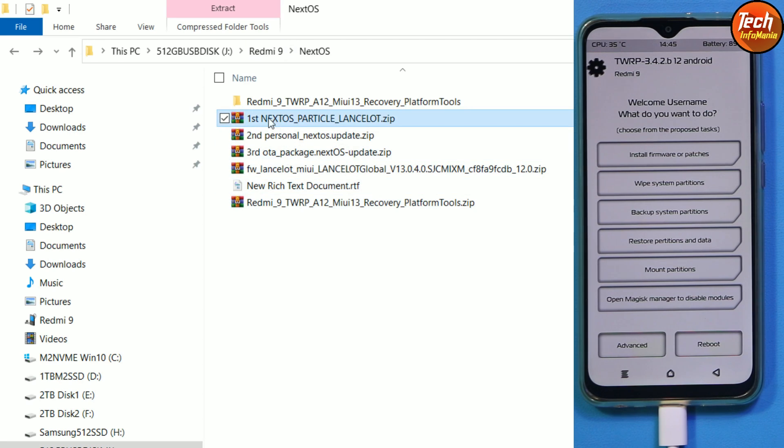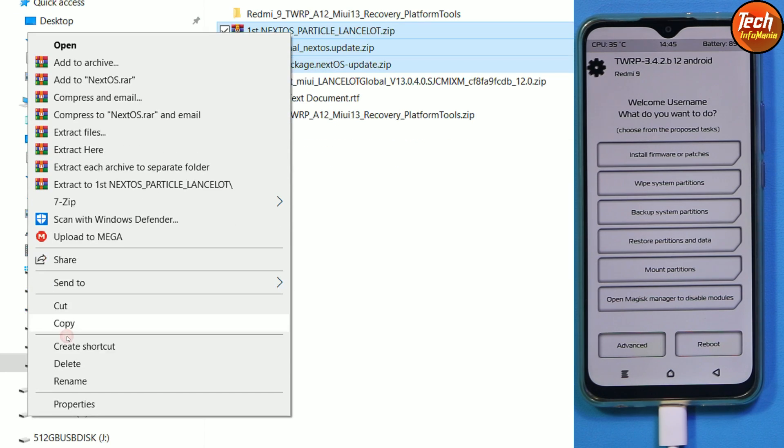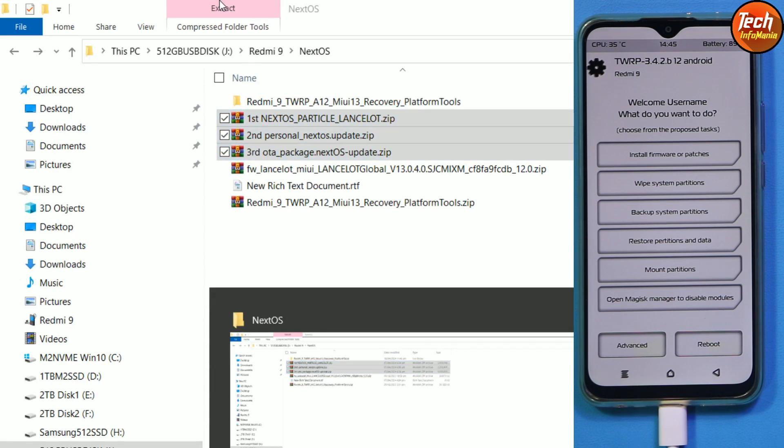We got the recovery screen again and the internal storage also popped up on the computer screen. Double-click the internal storage to check if it's decrypted — we can see the TWRP folder, so the storage is decrypted. Go back to the downloaded folder and copy the first main ROM file, the second OTA update file, and the third OTA update package of the Next OS.